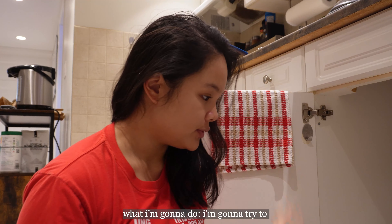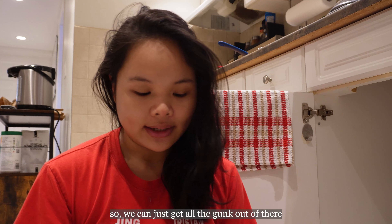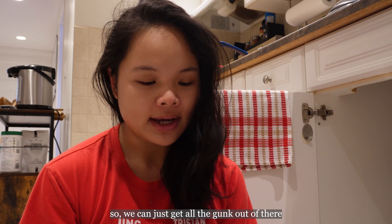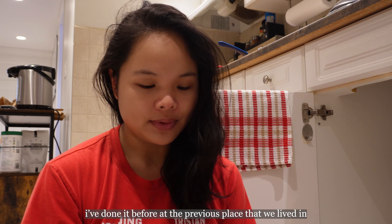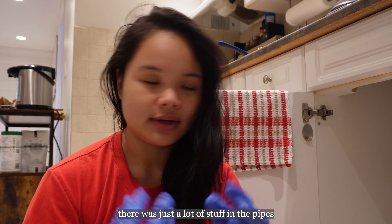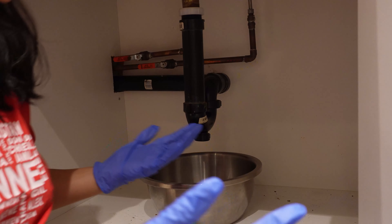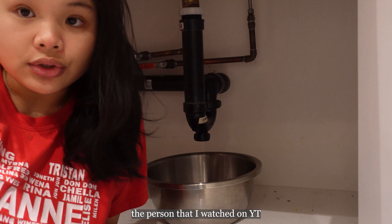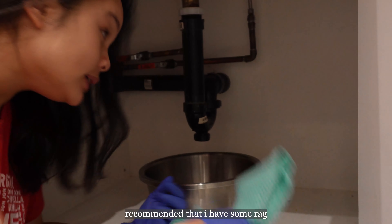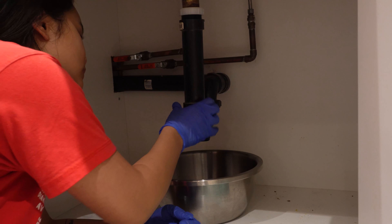A few moments later. So the drain fluid didn't work, so what I'm gonna do is try to clean the pipe underneath the sink to just get all the gunk out. I've done it before — from the previous place we lived in, our bathroom sink was also draining really slowly. I just finished watching a YouTube video on how to do it. They recommended having some rags and something to catch the water once it spills out. So I'm just gonna unscrew this.